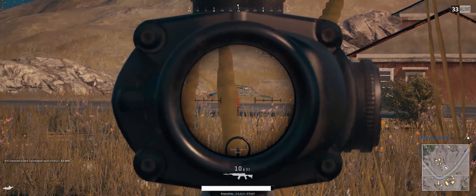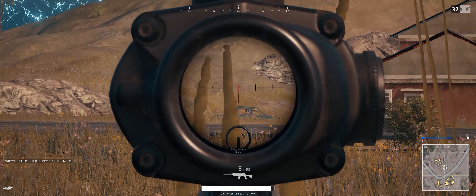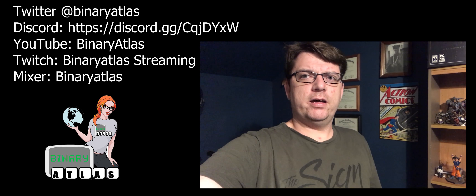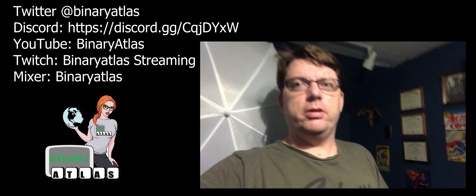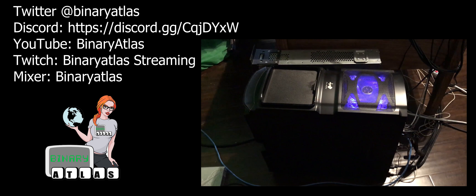Don't be taking unnecessary risks. Hey everybody, this is Binary Atlas aka Jonathan Collins coming to you from my little studio. Thought I'd give you a little tour as part of my intro video. So here we go.